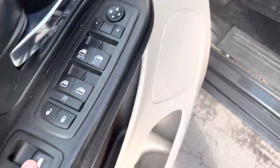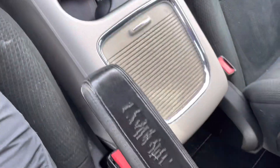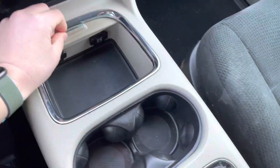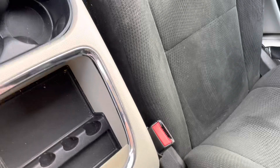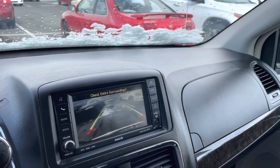Coming inside, we get the power seat on this side, auto windows on the front, and there's the button for the doors to open up. Getting back in — the interior is in really good shape. You've got some compartments there, and when we go in reverse you also get a backup camera, which is super nice.